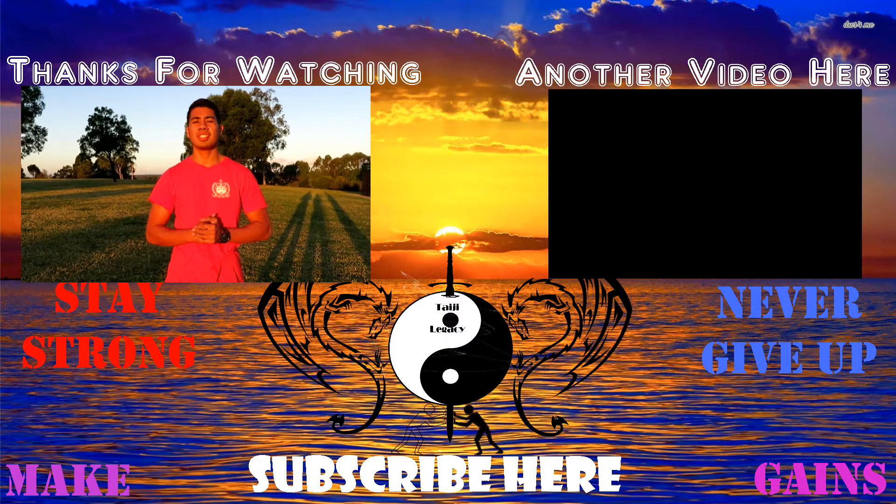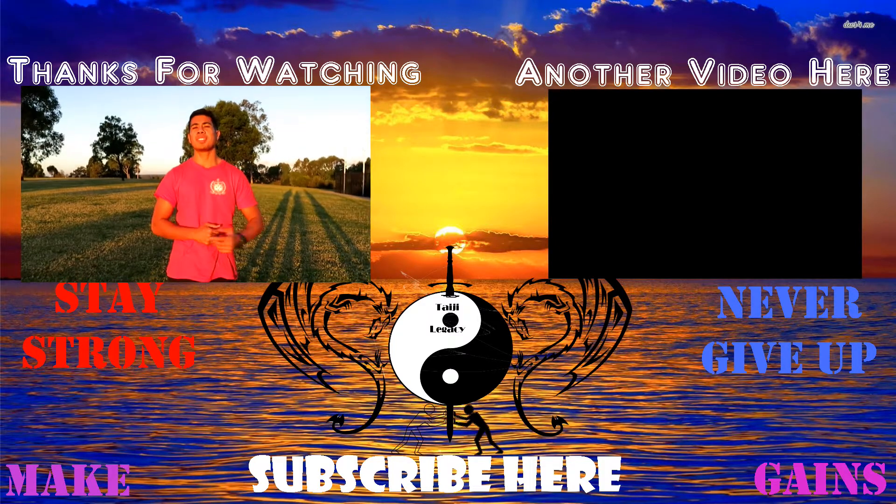That's how you basically activate the upper chest. Thank you guys for watching this video. If your problem is solved, please click the video over there.